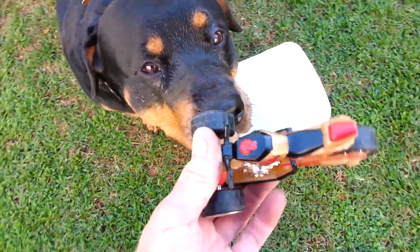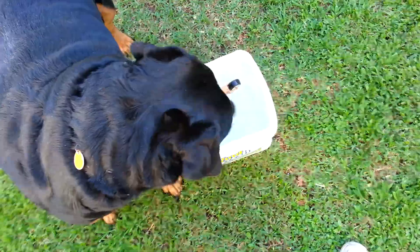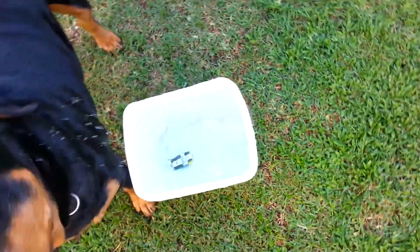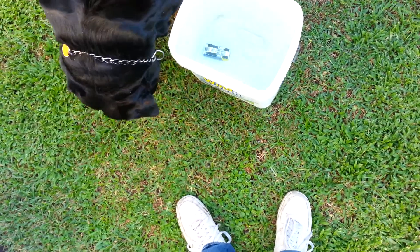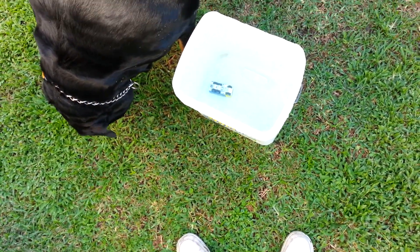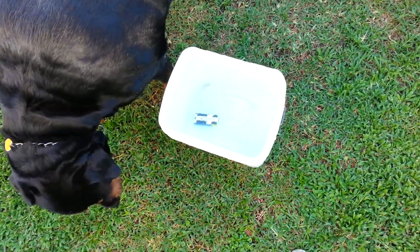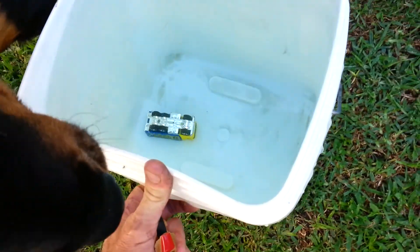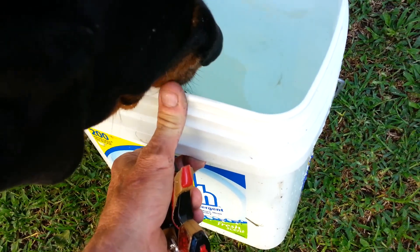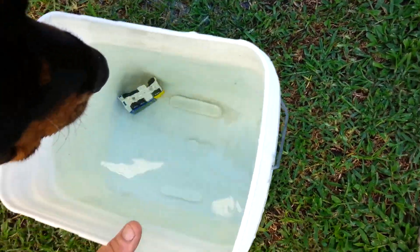I got another one, let me try that one — nope, that one floats, can't use that one. Tibby, pick it up. Come on, tibby. All right, I might have it a little bit too full — it's like an inch from the top — so let me pour some of the water out.